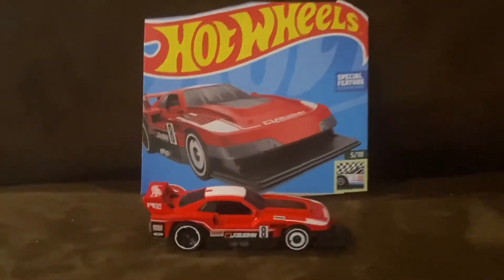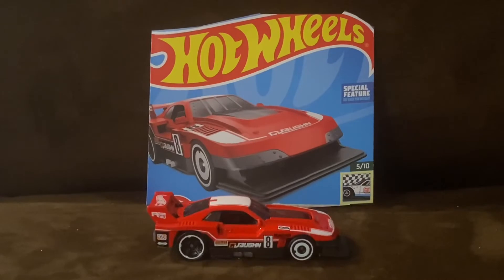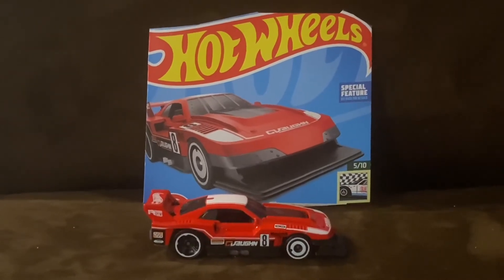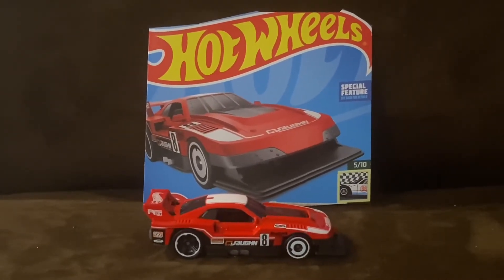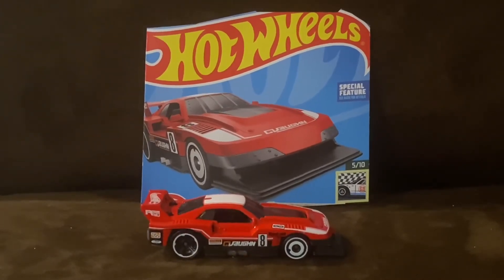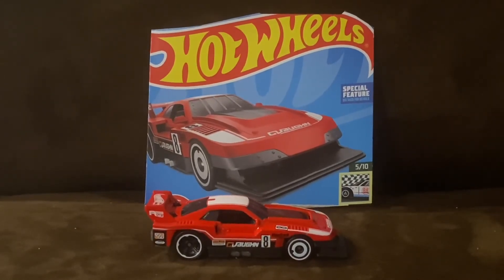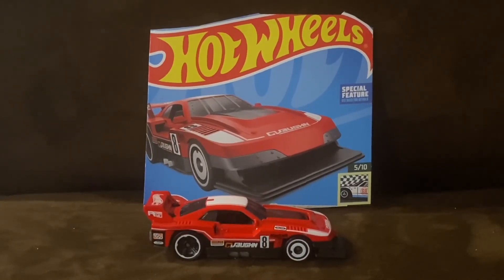Overall, GT Scorcher is a pretty clever and awesome race car inspired vehicle, and I'm really looking forward to seeing more of GT Scorcher really soon. Alright guys, so that wraps up this unboxing and review video. I'll see you guys in the next video. Thank you for watching.